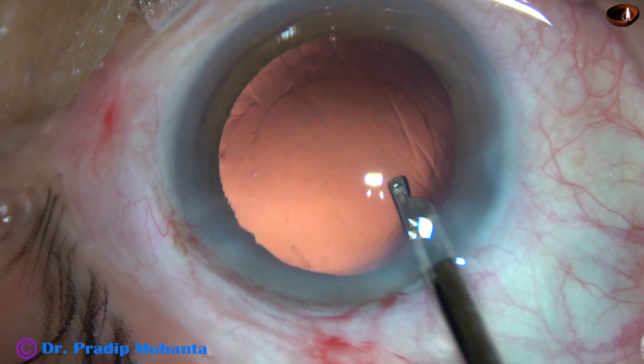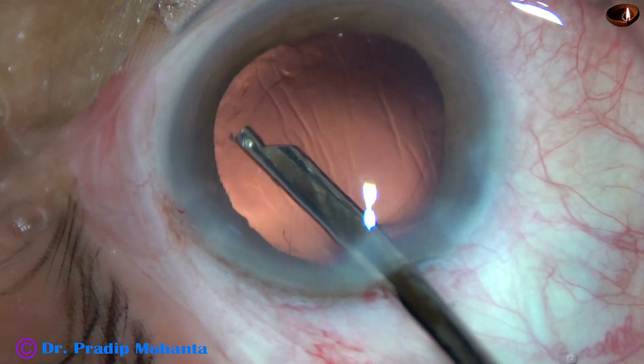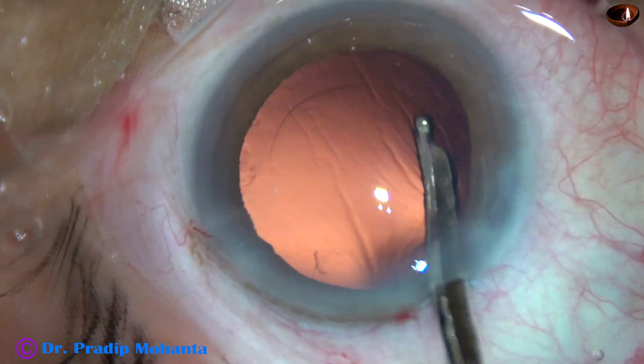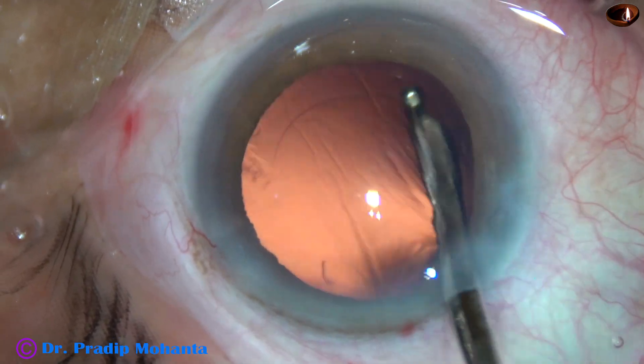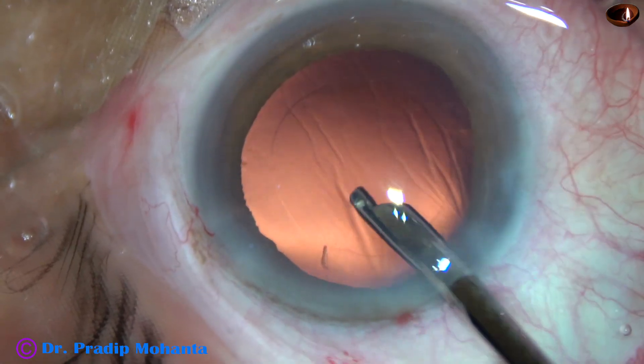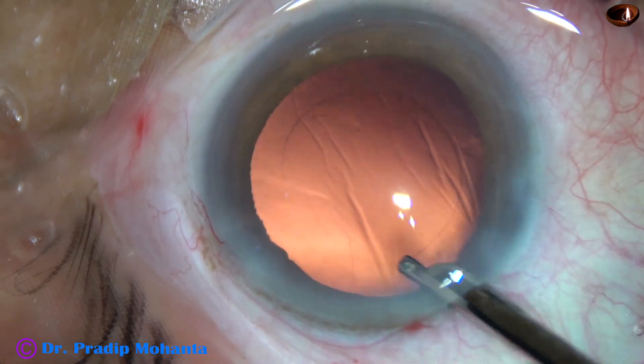And now this is a bit of polishing of the posterior capsule. You can see that the posterior capsule is nicely cleaned.